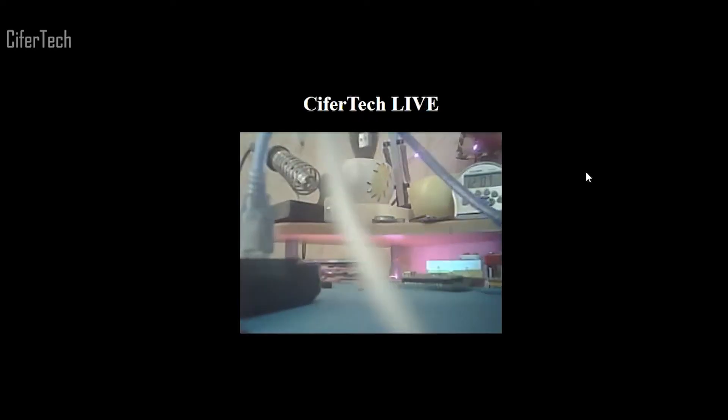What's up guys, in this tutorial we're going to build a security camera which you can access anywhere in the world. But first, let's hit the intro.